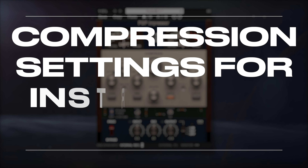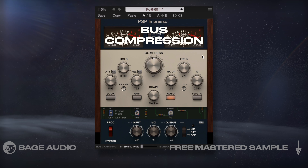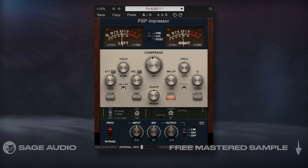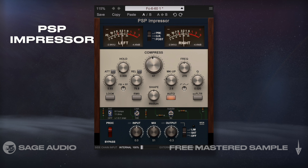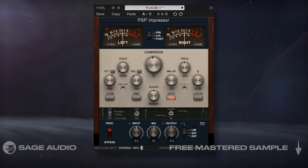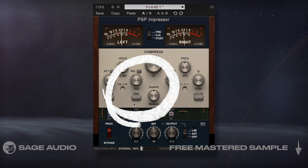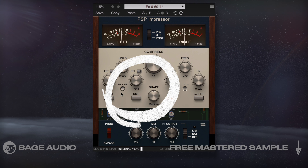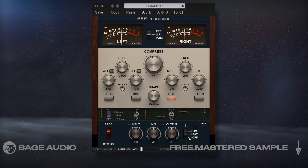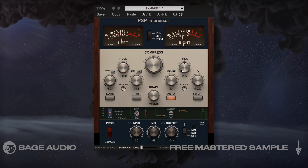Compression Settings for Instrument Bus. How you compress your instruments is also incredibly important, especially when you're using bus compression to affect their dynamics and timings collectively. I'll use the PSP Impressor for the bus compression and try a Fairchild emulation, but lower the mix style while also introducing some oversampling and saturation. I found the moderate release, medium knee shape, and combination of feedback and feedforward compression worked really well at gluing my instruments together and creating a powerful sound. Let's take a listen to the effect that this compressor has on the instrument bus.